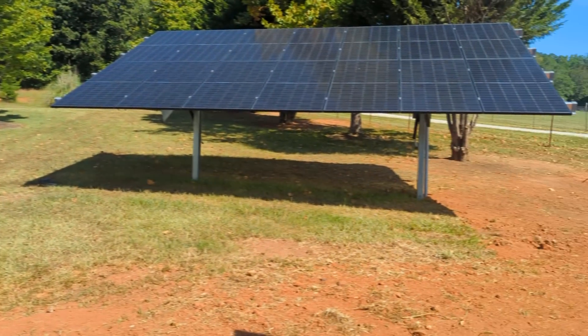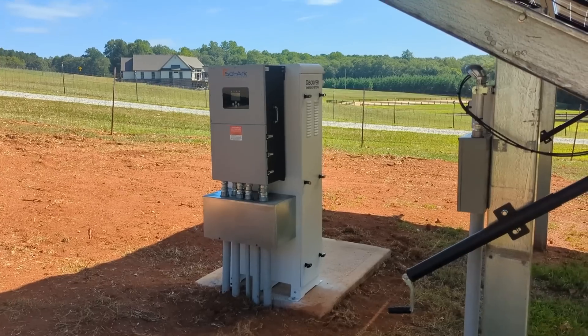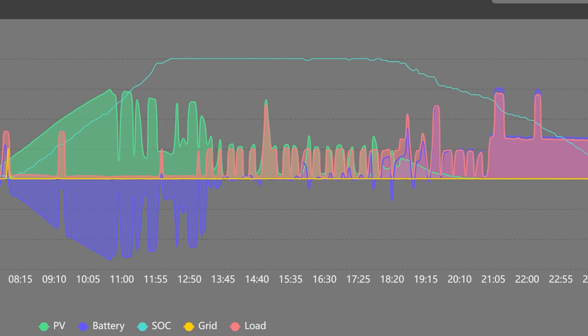We've been monitoring it on the new MySolarArc app — everything's working great. We've tweaked the settings for time-of-use and tested this out just in time for the rate change for my daughter's utility.